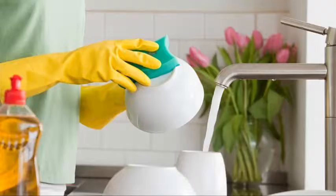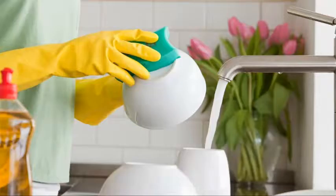Start with the silverware. Since it goes into the mouth, it needs the cleanest, hottest water possible.